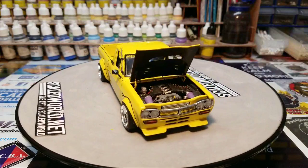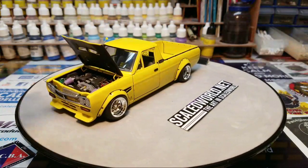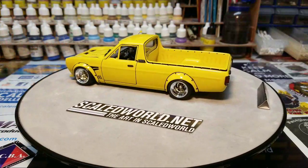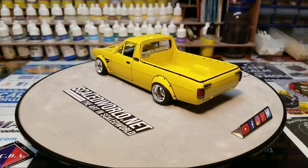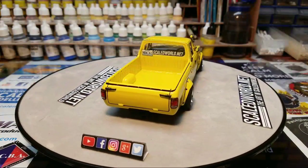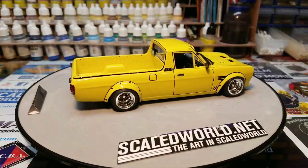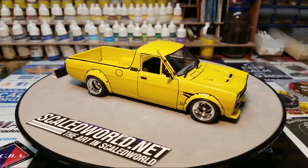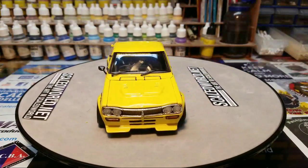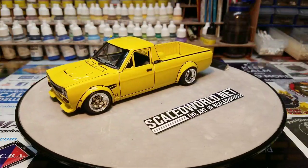We'll get the hood shut and let you guys get a look coming around with it closed. When the tailgate comes around, you can see I painted the jams of the tails — if you can see on the back of the tailgate, I highlighted all the jams right there. Instead of just highlighting the outside of the tailgate, I got the inside done too.